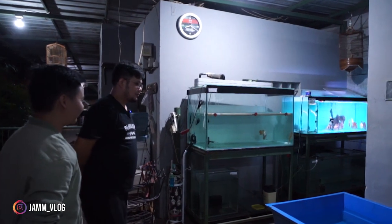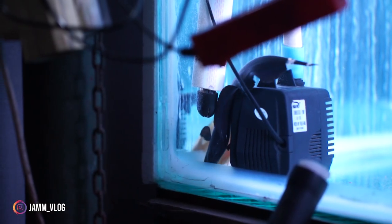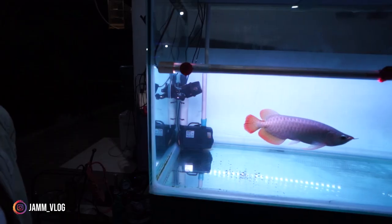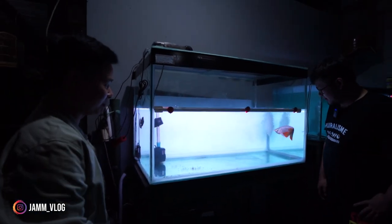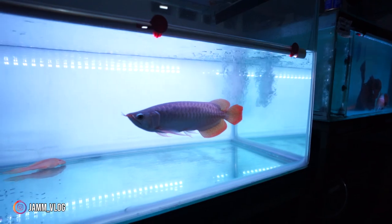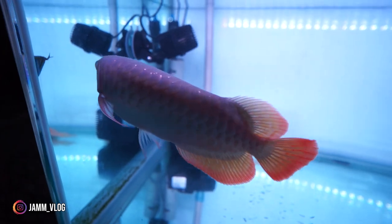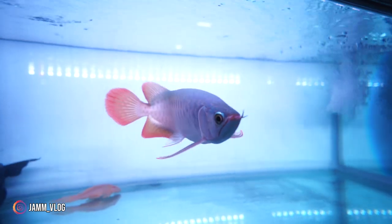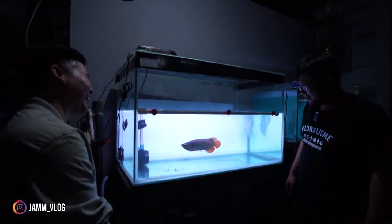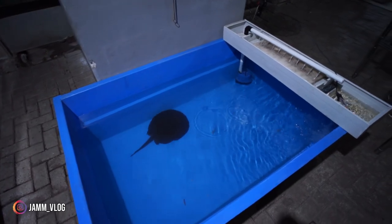Di sini ada arwana sendiri, lagi mau dibesarkan, masih di-progress. Itu black ghost gede banget — tadinya iseng beli kecil, udah gede kan nggak mungkin dibuang, yaudah taruh aja biar ada temen. Ini buat gedein arwana. Nanti mau di-tanning. Belajar, belum pernah pelihara arwana. Dayungnya panjang sampai ke belakang.